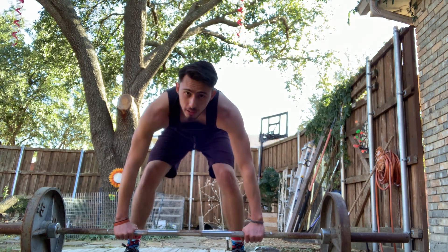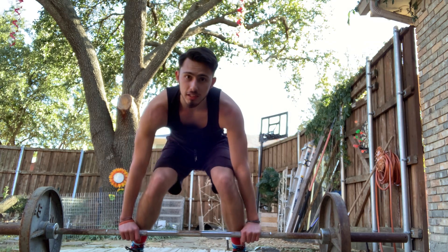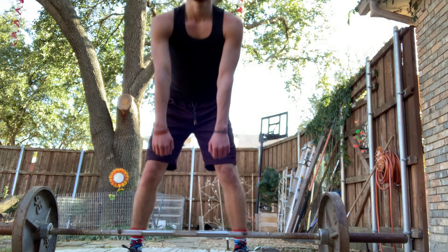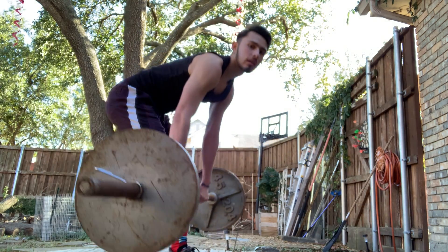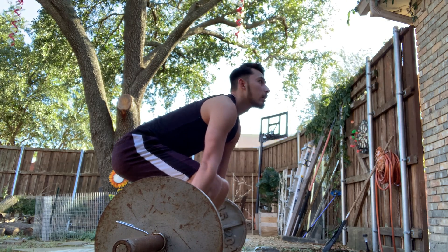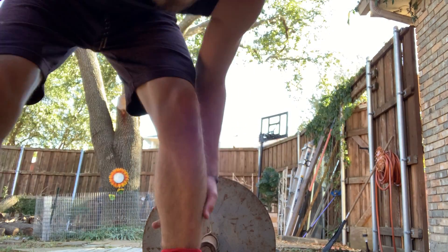Normally you wouldn't be going so slow — you do it all in one motion. So it's good to really practice this movement. The simple fact that you're practicing using your legs matters. Butt back, chest up, shoulder width apart with your hands, and then you stand up with it. That's how you power clean.